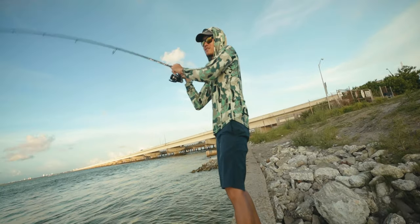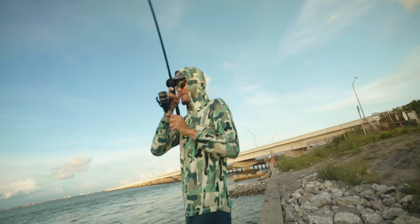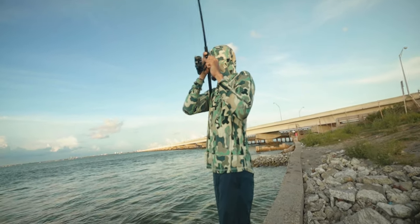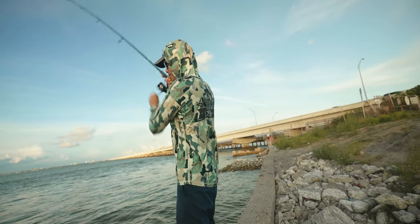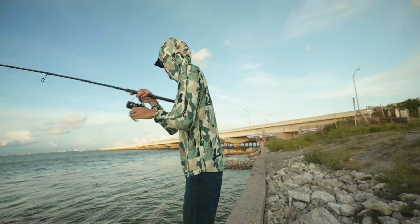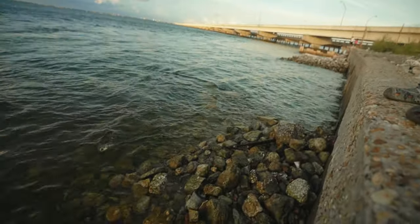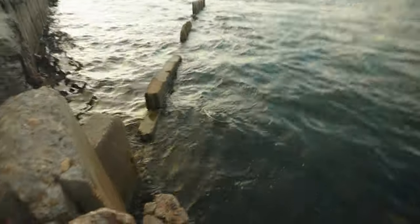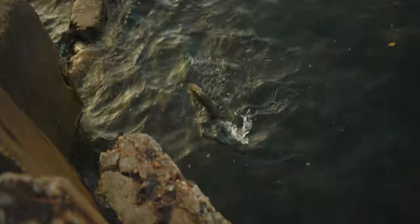There it is, there's a fish. Finally, about time. Come on, jump baby, jump. He's decent, he's not that big. He's in the current — that's why he's fighting so hard. Alright, we can probably just pull this guy up, he's not too big.